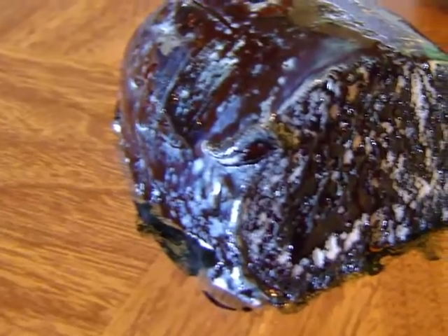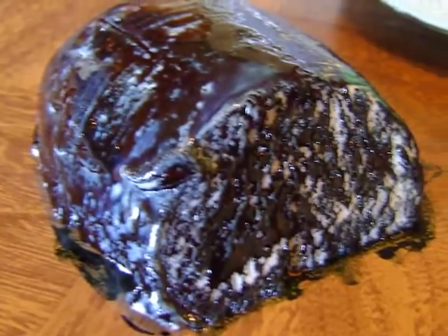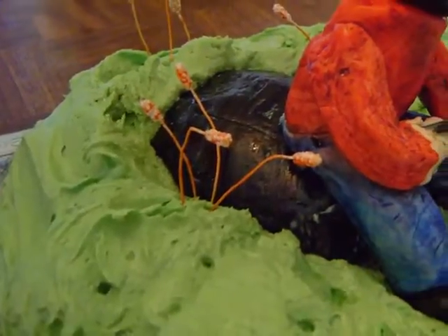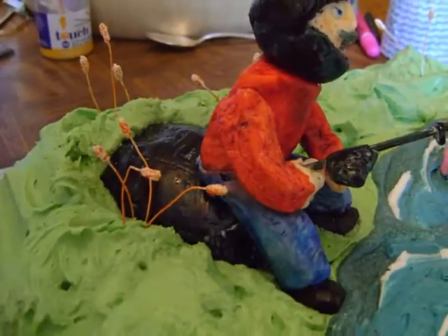Then I fashioned a black boulder out of fondant for my fisherman to sit on. I placed the boulder at the edge of the pond and put more green icing around it and put a couple of reeds alongside.